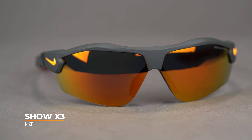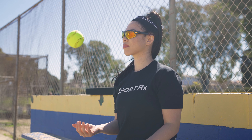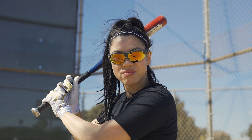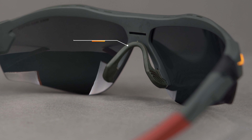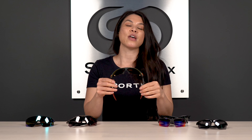Next up we have the Nike Show X3. This is designed with baseball in mind, but there are a lot of parallels between baseball and softball environments, so it's still a great frame for outfielders. You'll typically see this frame — because it is a larger fit — in coed leagues or men's slow-pitch leagues. SFW measurement here is 136, about a large fit for men and women. A cool thing about this frame is the ventilation at the top, which helps airflow get through to combat fogging. There's also what Nike calls a floating nose pad design, which provides a little gap that softens the blow if you happen to take a ball to the face.